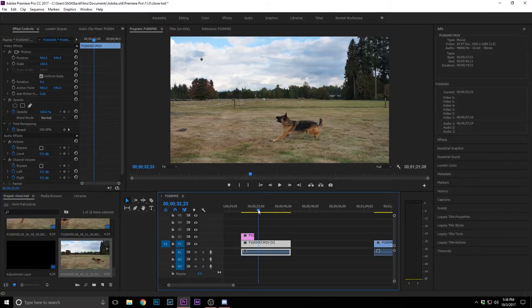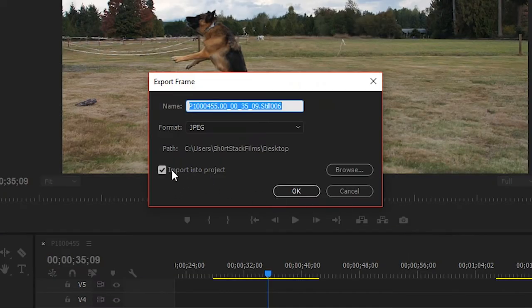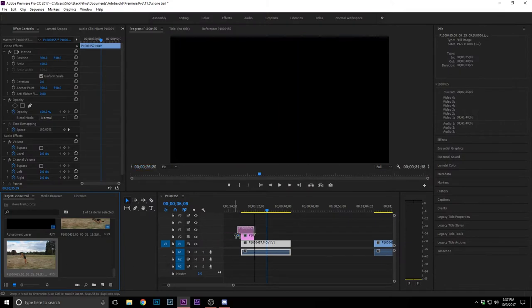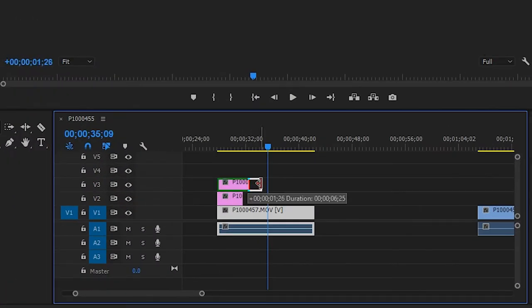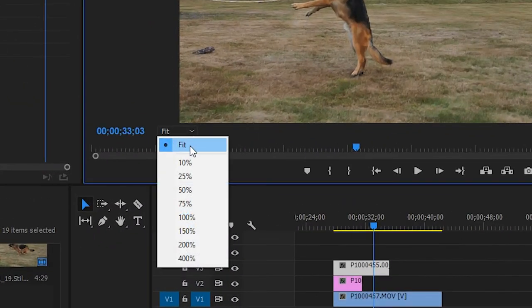We have that first screenshot and now he's moving forward — we'll grab him jumping into midair for the second one. Take another screenshot and import it into the project. Drag it above the previous screenshot on the timeline, and align the clip to match where you took the screenshot. We're going to start on the top layer and work our way down.